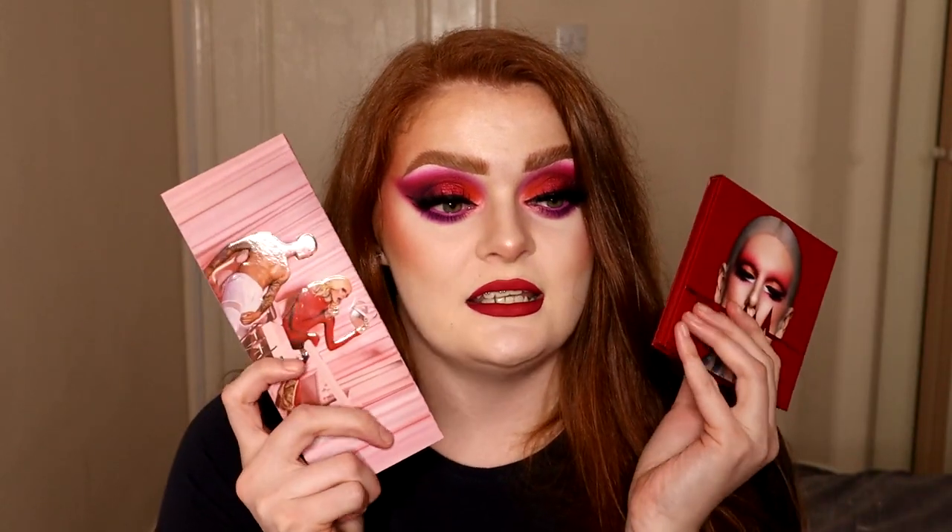Hi everyone and welcome back to my channel. If you're new, my name is Sadie and today I'm finally doing a look using the Jeffree Star Blood Sugar third year anniversary collection. I was so lucky that literally the day he announced it, he put me on his PR and I honestly sobbed. But if you watch my unveil video, which I'll link up here, I'll tell you the whole story. I'm finally playing around with all of the collection and giving you guys an insight and a nice little tutorial. If you'd like to see how I've done this look, then keep on watching.